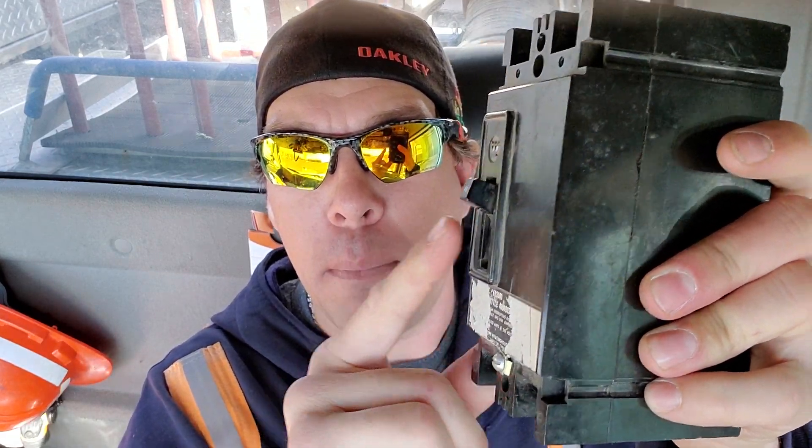We as linemen are more than happy to come out and make sure everything is safe for you. But just to save you waiting for a few hours, make sure you pull that breaker down and back up if it's tripped out. Subscribe to my channel — thanks guys, we'll see you later.